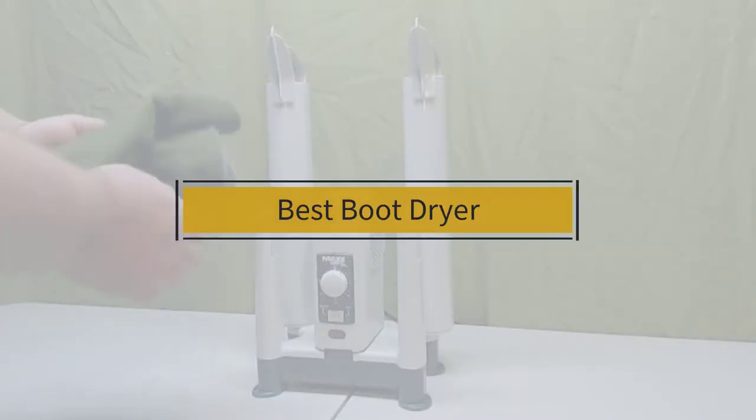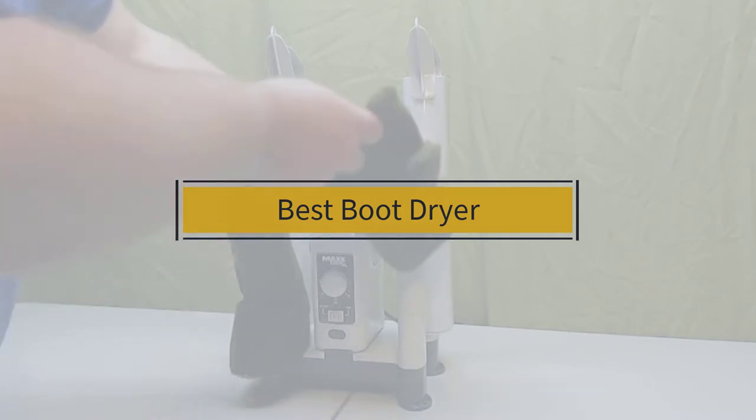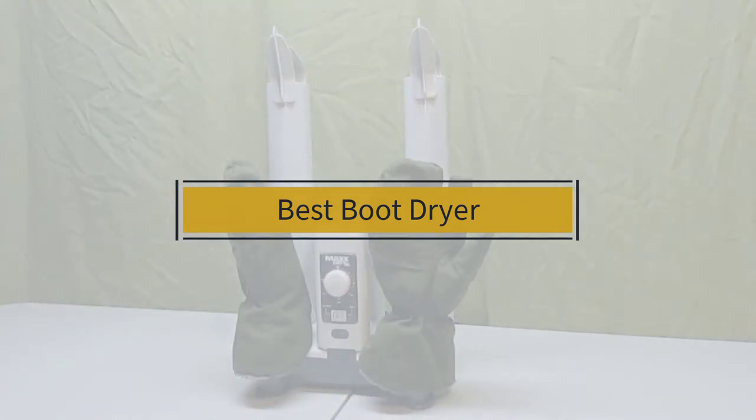If you're looking for the best boot dryer, here's a collection you've got to see. Let's get started. At any time you can click the circle for more info and real-time deals.